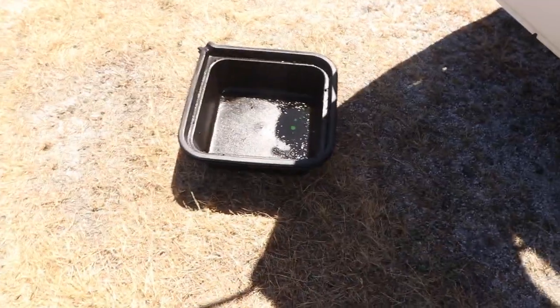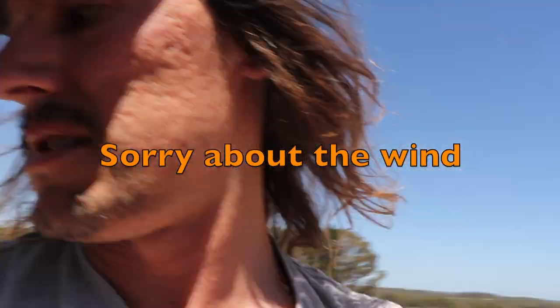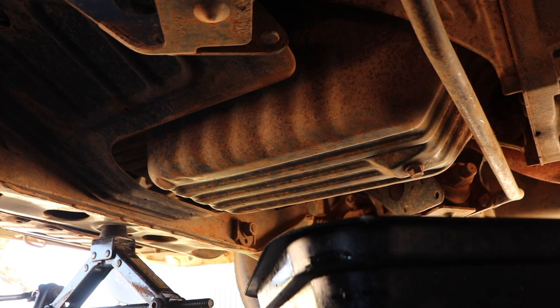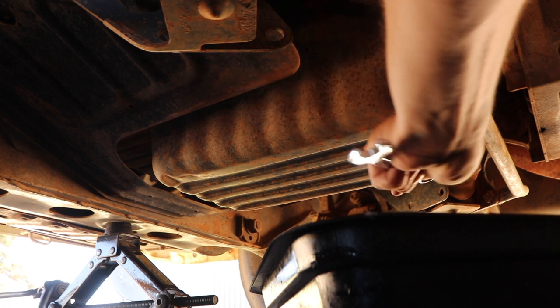Pretty much all you'll need for this is some spanners and an oil catch pan. I've just jacked the bus up a little bit just to make access a little bit easier, and we're on slightly uneven ground so it should level it out. You'll also need a rag and a filter wrench.